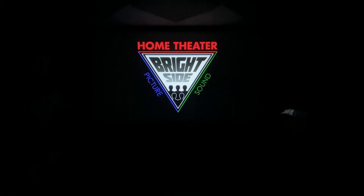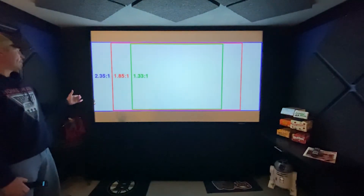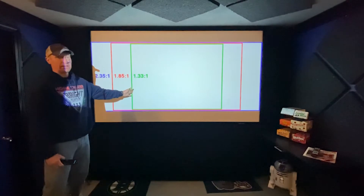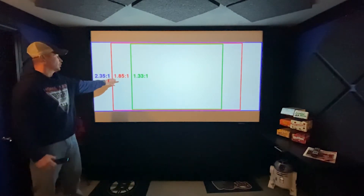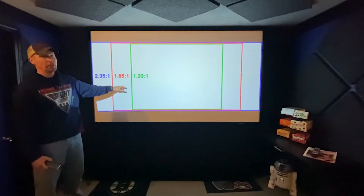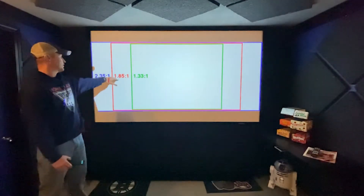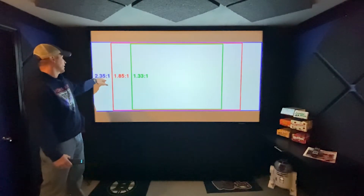Today we're going to talk about aspect ratios. Here we have the three main aspect ratios that you use in your theater. This is going to be the Snyder Cut — 1.33 to 1. Here's your typical full screen, actually 1.85 to 1, which has little bars at the top and the bottom. That's a little bit thinner than 16 by 9.